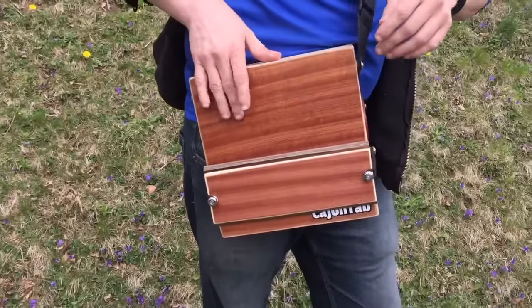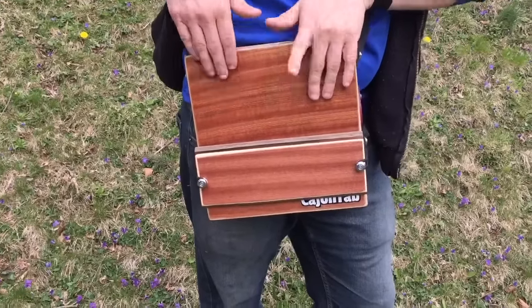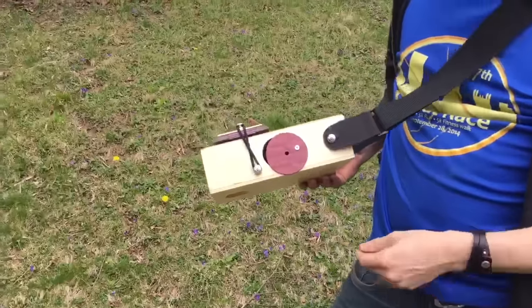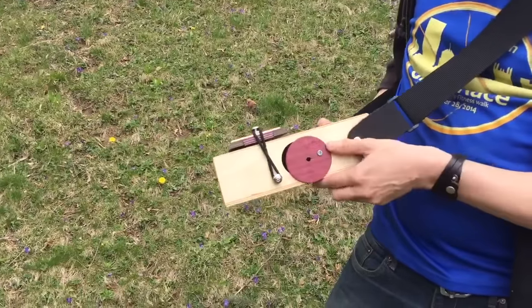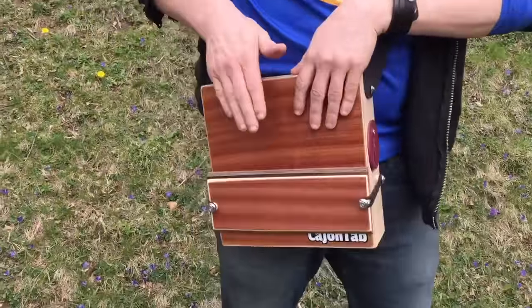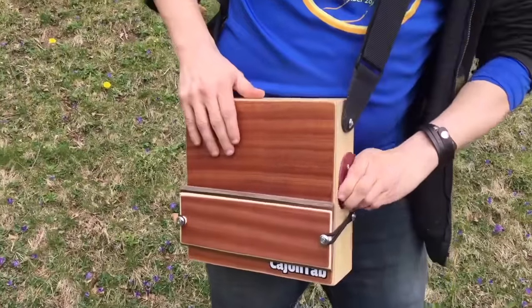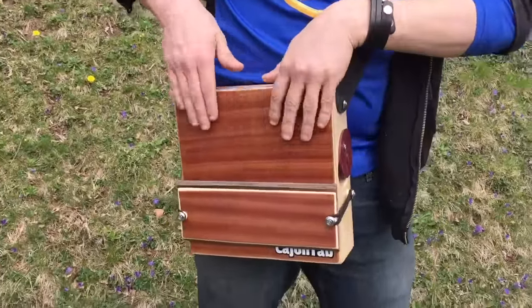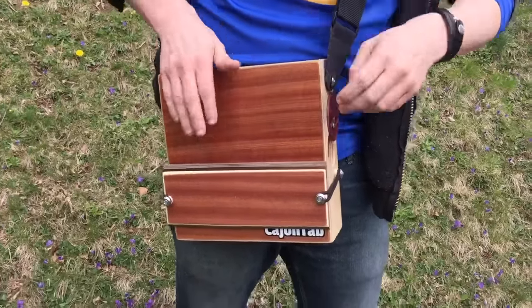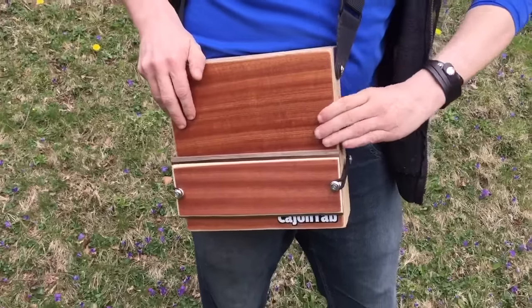It's also extremely responsive. Now this is just a regular cajon tab that we modified a little bit. You put a sound hole cover on, which is what you want to use when you play the snare. You can open it a little to change the tone, but if you open it too much, it gets a little too buzzy — and that's what this is here for.